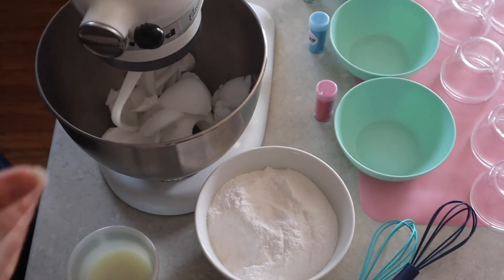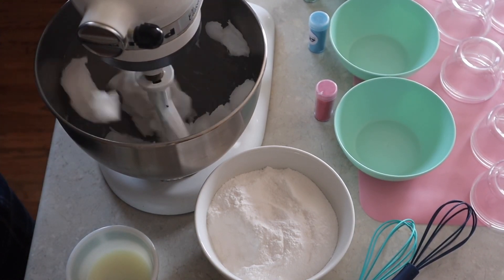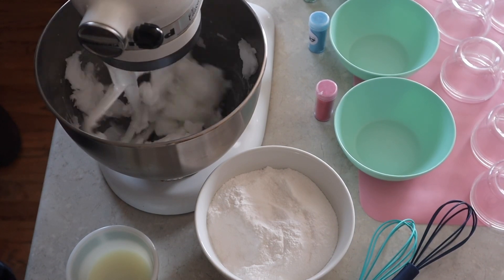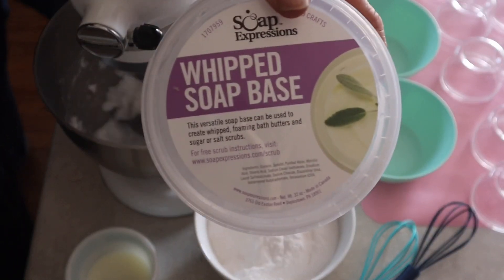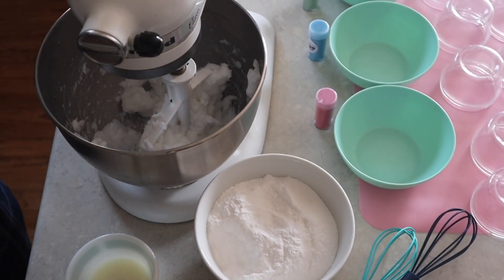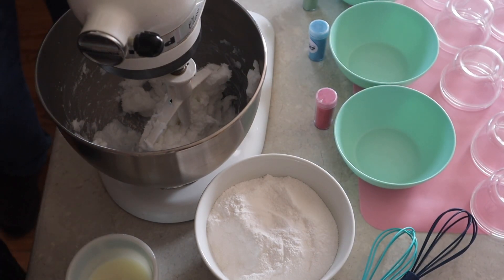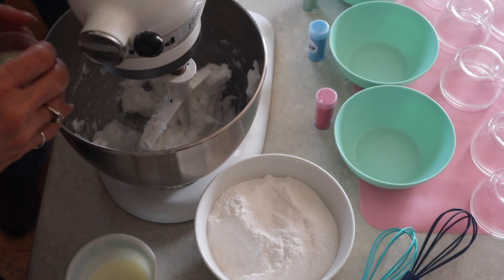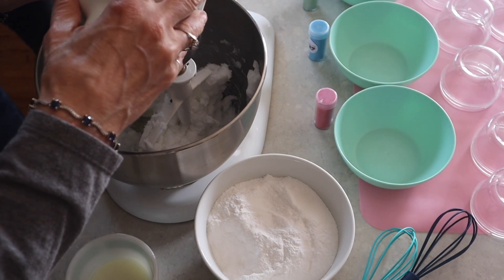Starting out we're just gonna mix this up a little bit so it's smoother. I've got the whipped soap base in there — I picked it up at Hobby Lobby because I'm pretty new to this. In the past we've made candles, and this kind of reminds me of that. This is the half ounce of fragrance already measured out — we're gonna pour that in and whip it until we get to stiff peaks.